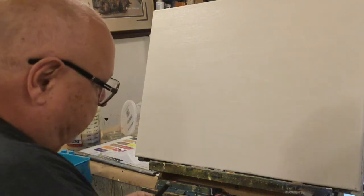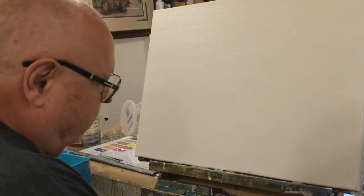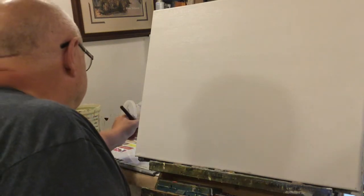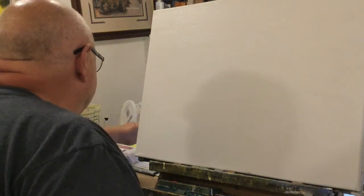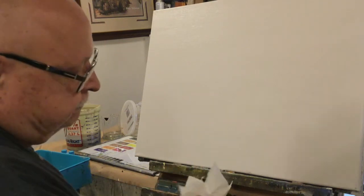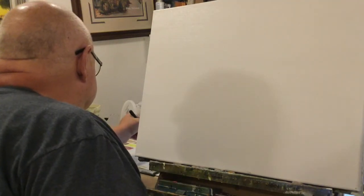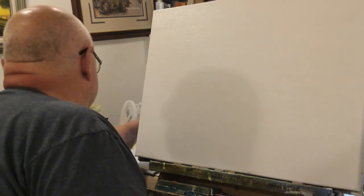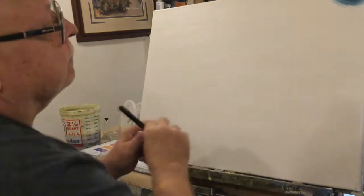We want to start off with the sky. A lot of people hear me talking about this blue, but I don't want a bright blue sky. I want a stormy sky so the mountain can pop off. Let me flatten some of this paint out — I don't want a big dollop on my board. I want it flattened so it's easy to load the brush. I'm going to put a little bit of mountain mixture in with this, and we're going to start on this corner and work our way across.